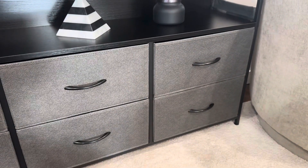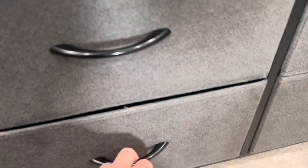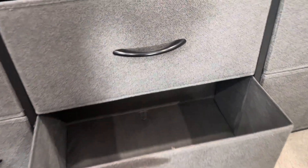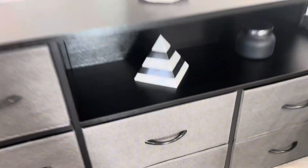Then you have four larger fabric drawers here and three medium-sized ones on the side. These have plenty of storage space in them — they're really lightweight and very spacious. You can store tons of clothing in there, kids toys, whatever you'd like.